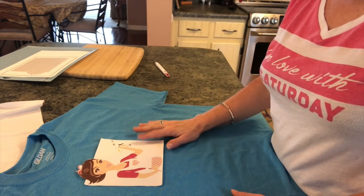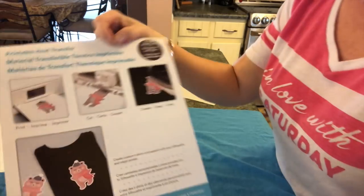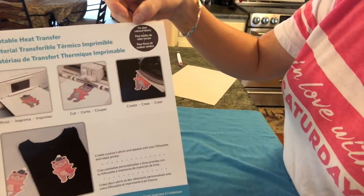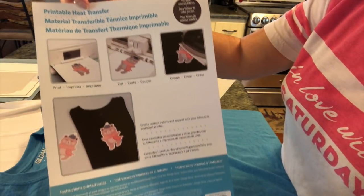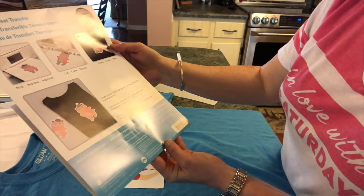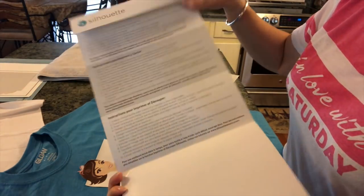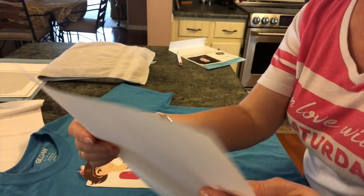I'm going to show you this packet that came with it. This one says it's for Silhouette, but you can definitely use it with your Cricut. It says for dark colored fabrics, printable heat transfer. You get quite a few sheets — you get five sheets — and the instructions are on the inside. You also get two sheets of parchment paper.